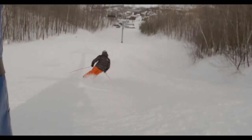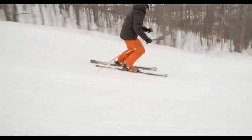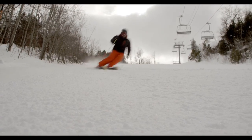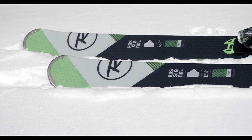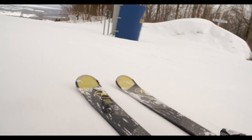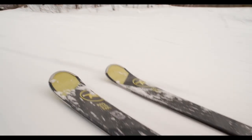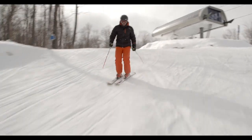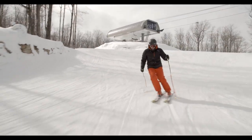The extended sidecut allows you to get a great edge hold right from the tip through the tail, so when you really want to arc that turn and hold a hard clean edge, it will do that for you. The air tip at the top is really nice because it allows the ski to float lightly through the snow — it's a layered tip designed for easier float above the snow, and it also helps reduce swing weight for easy initiation into the turn.